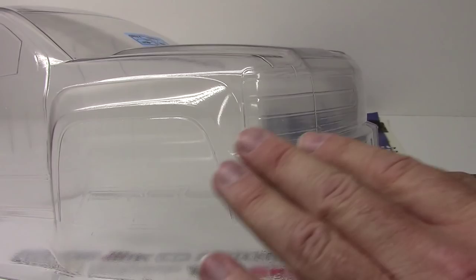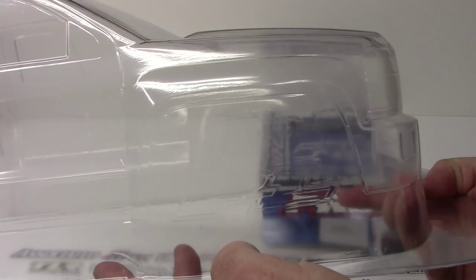Huge wheel flares — you can see how much that sticks out a good three-eighths of an inch from the regular body. So you're going to be able to fit some pretty good sized tires in there. Definitely 1.9s with no issue, and possibly some 2.2s.